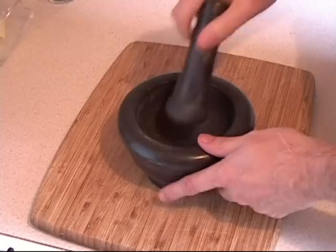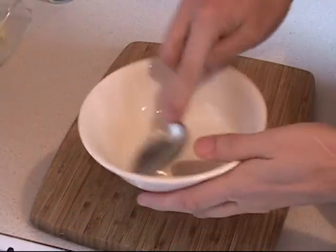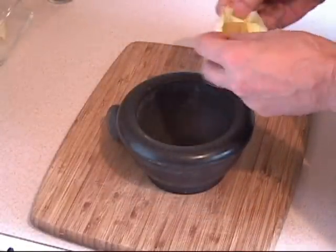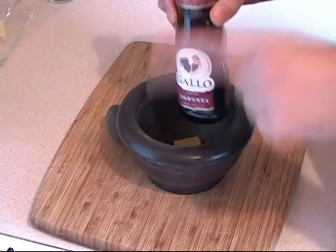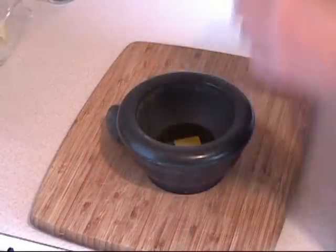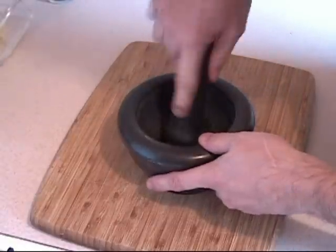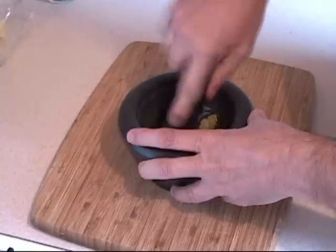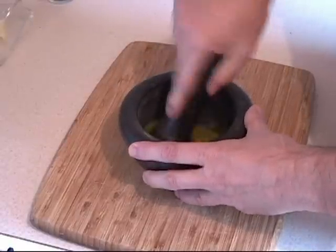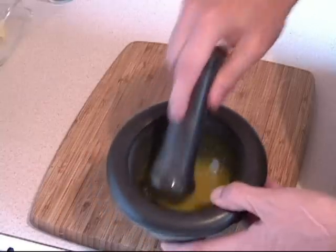Before that, grab one of these handy dandy mortars — if you don't have one, a bowl and a spoon will basically do the same. Add one cube of chicken stock and basically one tablespoon of olive oil per turkey leg. Smash it all around until it dissolves completely into the oil. This will take a couple of minutes — and now it's done. This is what we want, so put this to the side.